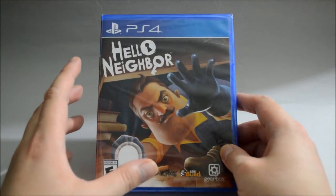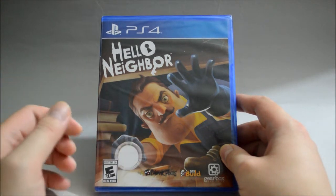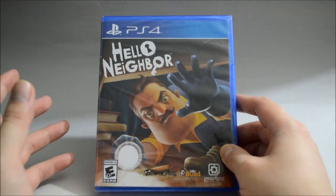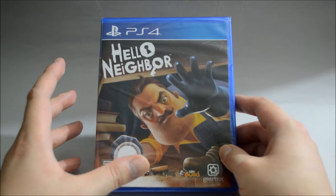So this game was first released on Xbox One and the PC, which is kind of like a Microsoft exclusive. Then in July 2018, they brought the game to both PS4 and Nintendo Switch. And recently they just released a prequel, Hide and Seek.